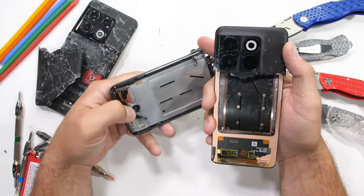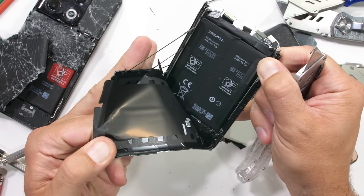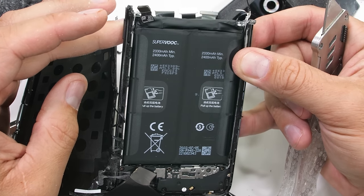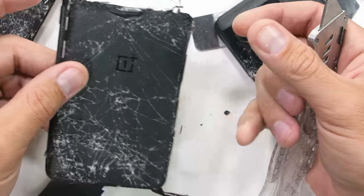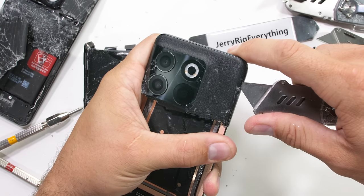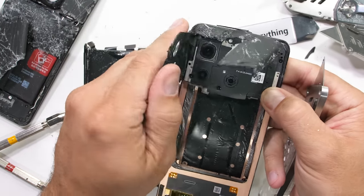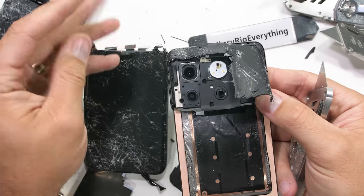While the price of the 10T is lower and some things have been downgraded, that's not the case with the internal battery. It is slightly smaller at 4800 milliamp hours, but at 125 watts it can charge twice as fast as the 10 Pro, which is a huge improvement. It's even rated for 800 to 1600 charge cycles before hitting 80% capacity — that's like draining your phone every day for 4 years and still having 80% of your original battery left. Battery science is getting super good.